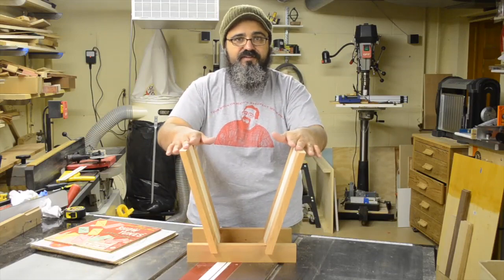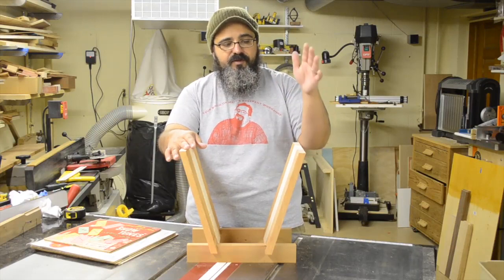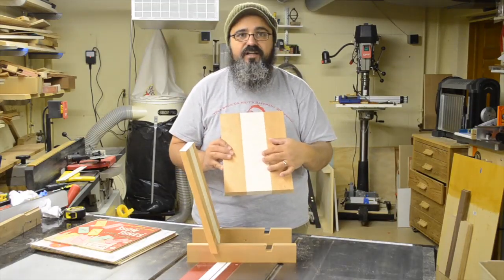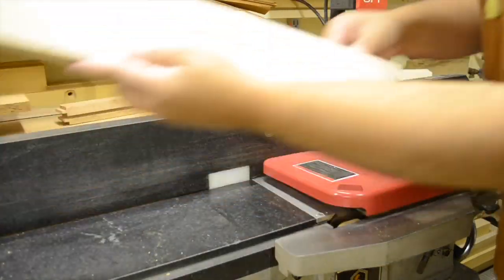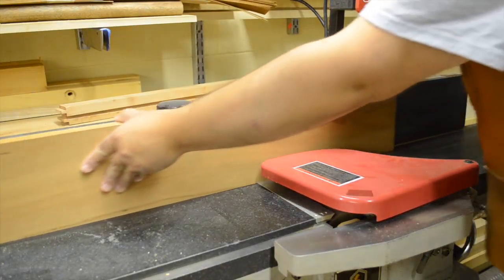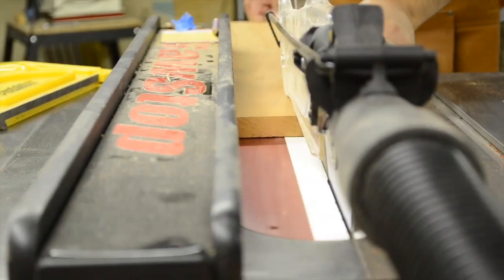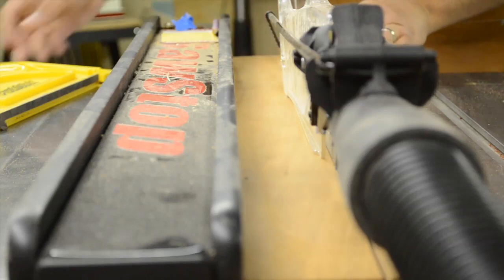Let's go ahead and get started on building this, because it is super simple. The first thing I need to do is mill the materials, and I'm going to do that over at the jointer. It was just a matter of getting the edges for these panels nice and flush with each other so that we get a really nice, tight glue line. I did the maple first, then came back and did the cherry. With the edges freshly jointed, we head over to the table saw to rip the stock to width — starting with the cherry, then moving on to the maple.